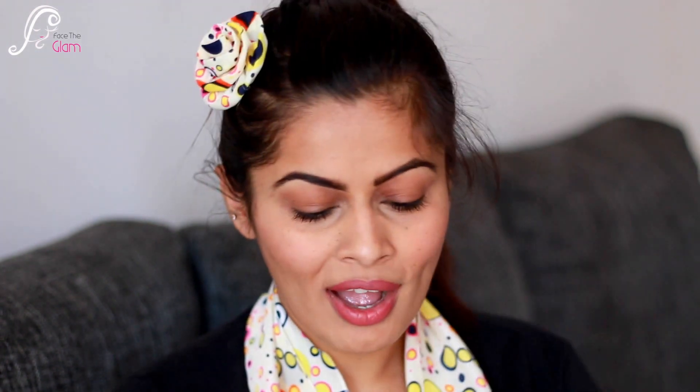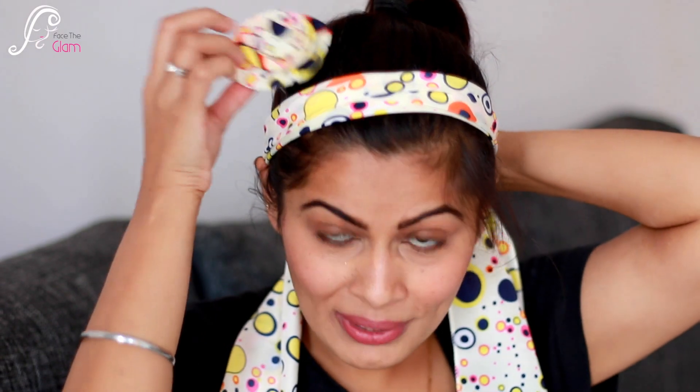So it is a multi-utility scarf with bow and it is worth rupees 299. I can also use it as a headband and just clip this bow onto the band — voila, it's a whole new hairstyle! I really like the concept of the clip and the scarf. Love this piece! Let's move on to the next product.